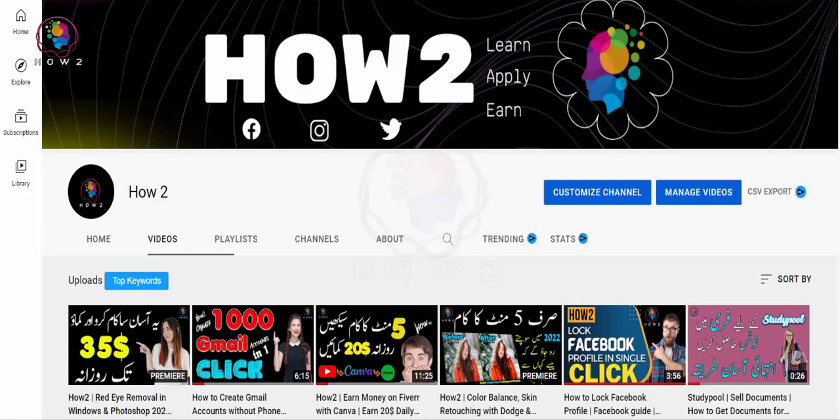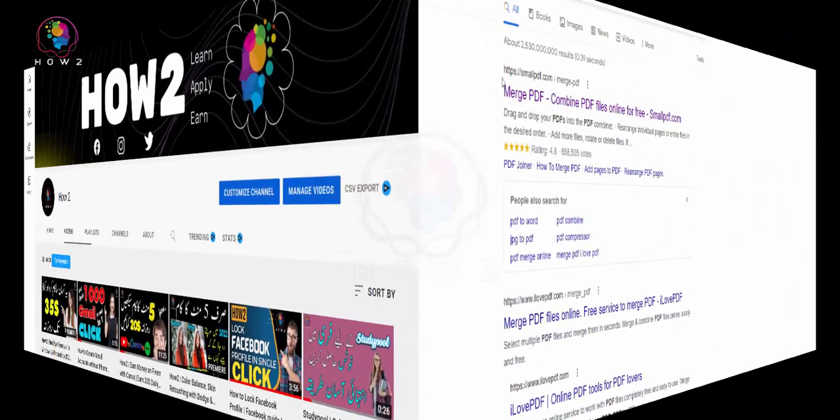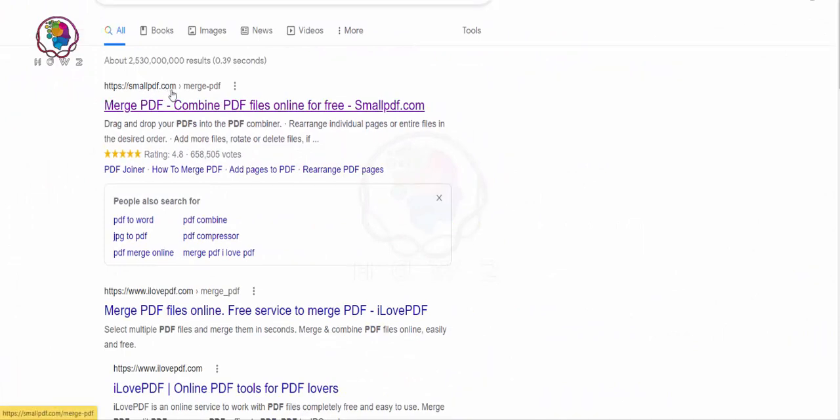Before the video, I request all my friends to subscribe to the channel and click the bell icon so that you can get the notifications. Here is the website: smallpdf.com.